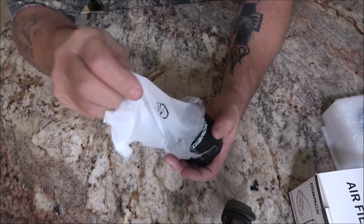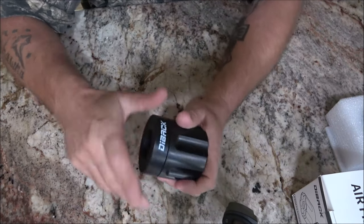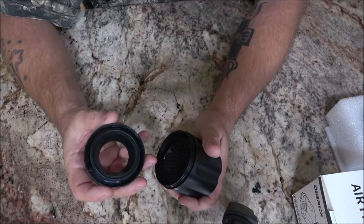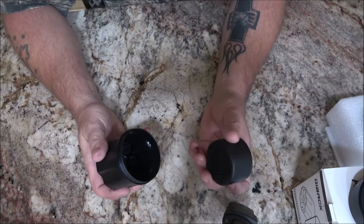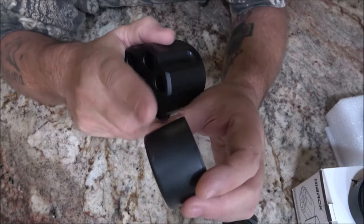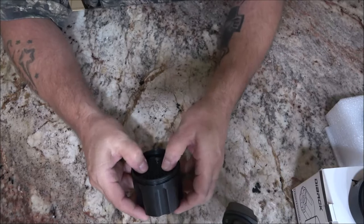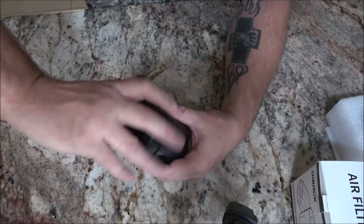With other brands, when it's done you throw it out and buy a new one. This is silicone. Here's how you change your filter: you just unscrew that, pop it out — it's rounded on one edge and flat on the other — then put it in and you're ready to go again.